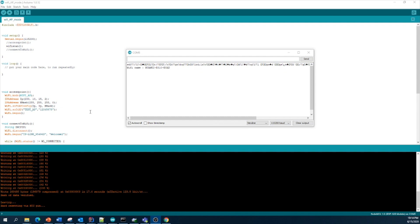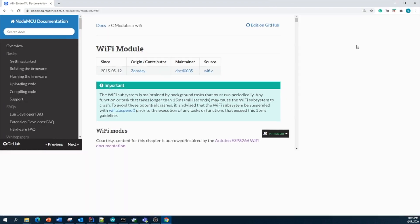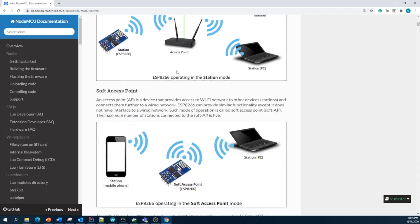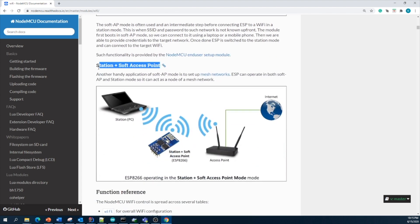I hope you have a clear idea about how to configure your ESP module as an access point, connect it to your network, use both configurations, or scan for Wi-Fi networks. We discussed the NodeMCU Wi-Fi module modes — station mode to connect to a home network, access point mode to publish a new access point called test AP, and the combined station plus soft access point mode. Thank you for watching.